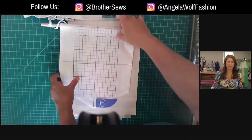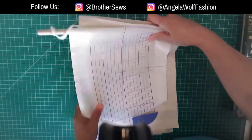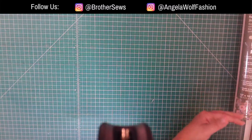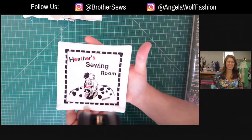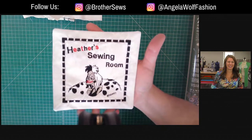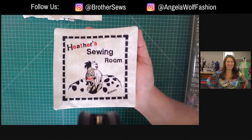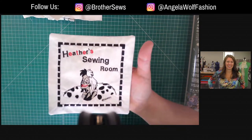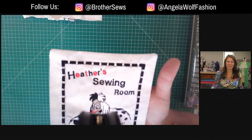If you have a design that doesn't have Disney and you're thinking you might want more - maybe Marvel, Star Wars - that is why Brother has iBroidery. Here's an example of one of the newest designs on iBroidery: it's the Cruella de Vil. I stitched the whole thing on the 1600 as a little mug rug mat. You can see the alternating colors just like I showed you with my quilt label. These fonts are included. I purposely didn't trim these - you can see tiny jump stitches between letters.